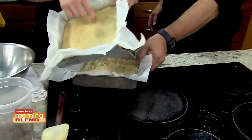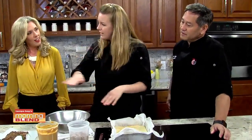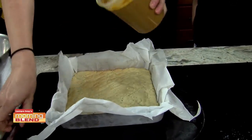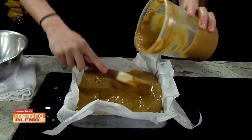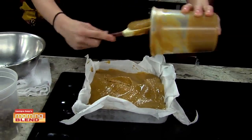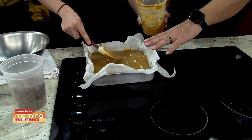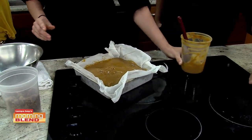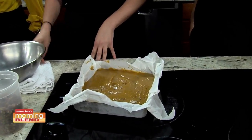Now you notice on my finished one here, I've got little holes. Do you know what those holes are called? It's called docking. What docking does is prevent your cookie dough from puffing up — you want it nice and flat so it doesn't bubble up. So you have your nice pumpkin pie filling — you can use any kind of pie filling. Libby's makes a nice pumpkin pie filling, or use your grandma's pumpkin pie recipe. Cherry pie, apple pie, it'll work with everything — any pie filling.